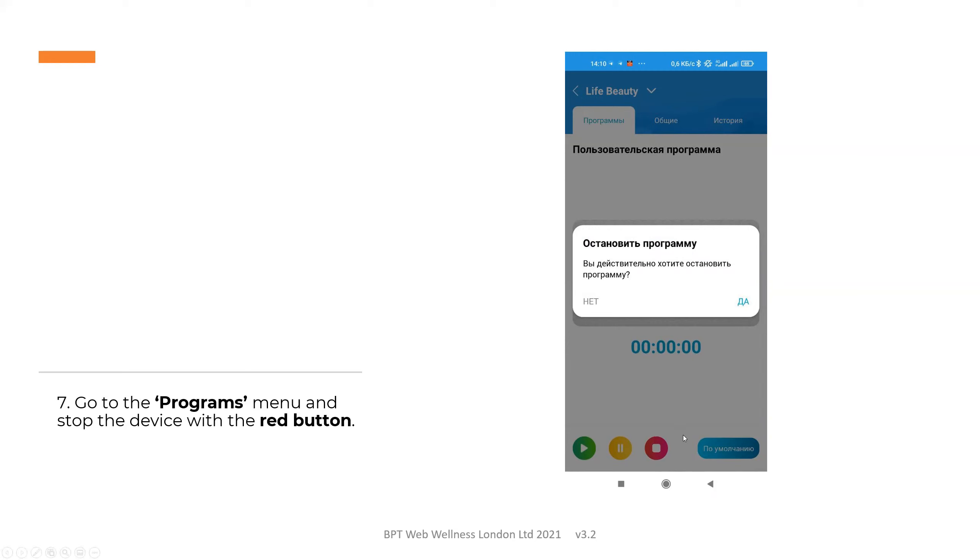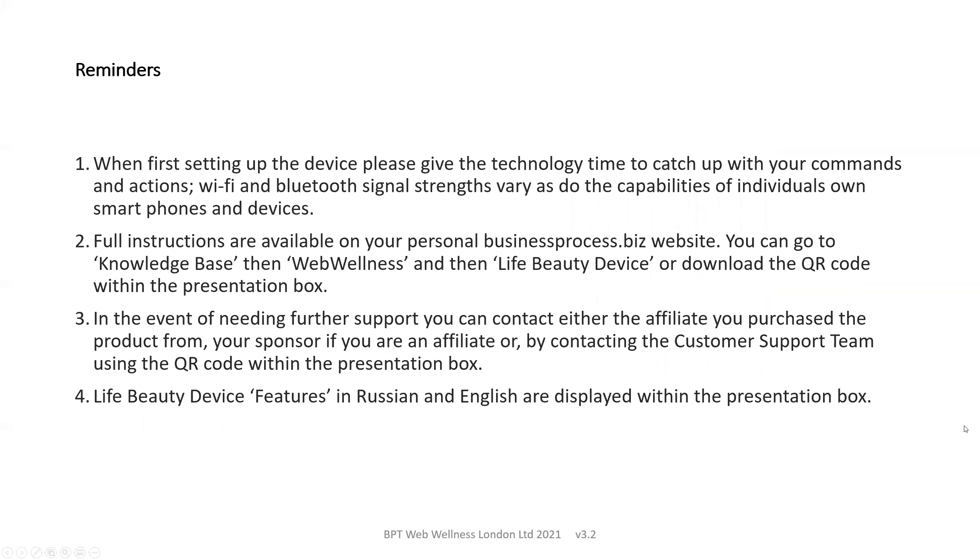Then you can select a pre-programmed massage from the main program list. A few reminders: when first setting up your device, you need to give technology time to catch up with your commands, as Wi-Fi and Bluetooth signal strengths may vary, as do the capabilities of individual mobile phones and other devices. Full instructions can be found on your personal businessprocess.biz website — go to Knowledge Base, then Web Wellness, then Life Beauty device — or download the QR code within the presentation box. Should you need further support, you can contact the person who supplied the device to you or contact customer support using the QR code in the presentation box. The Life Beauty device features in Russian and English are displayed within the presentation box.